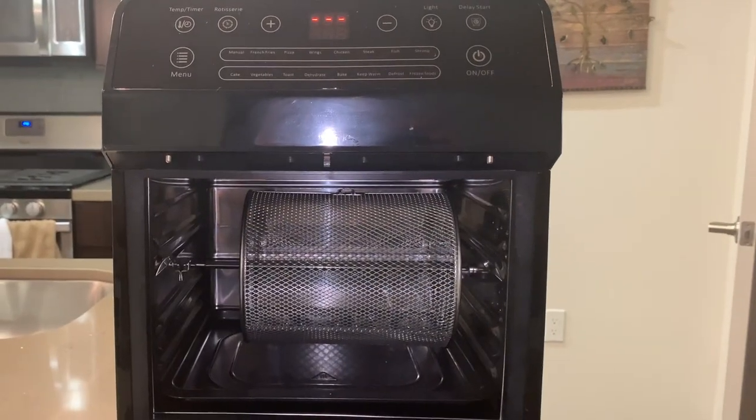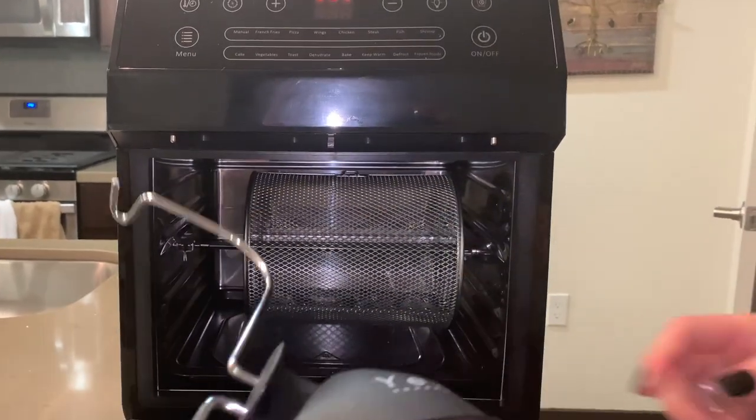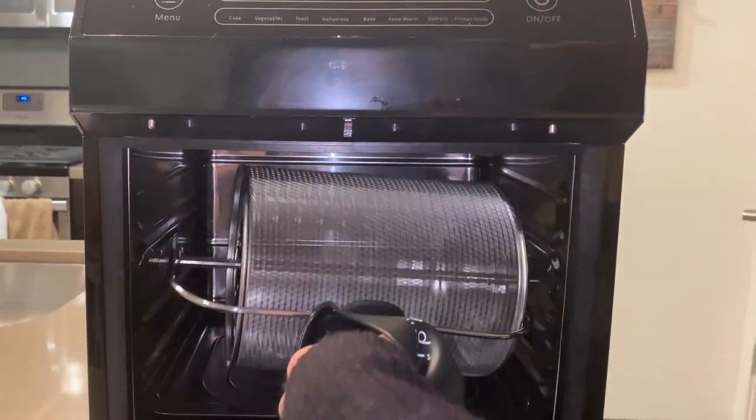After cooking, you're going to take your glove and you're going to take the rotisserie tongue. Then you're going to lift the left side first and the right side.